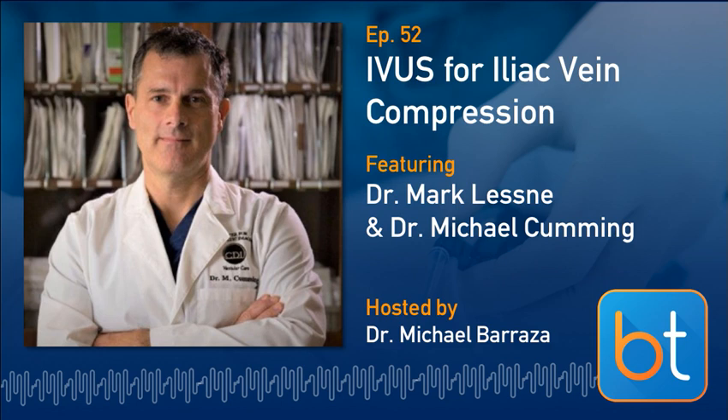Our protocol — centers that do this well do it very well, but for a lot of centers it's a little bit of a struggle. We do a fixed delay and we've wrestled with everything from 120 to 180 seconds. Some of our CT venograms are absolutely beautiful and some look like non-contrast studies. I think it is a bit of an art — you have to be committed to it and have someone championing this to work with the CT techs and refine your protocol for your patient population.